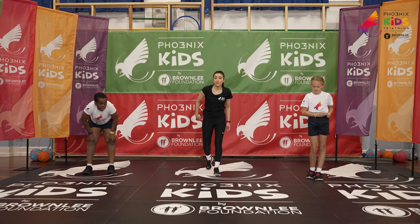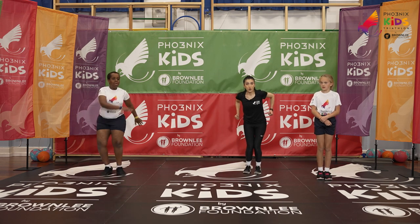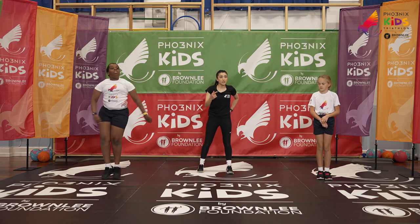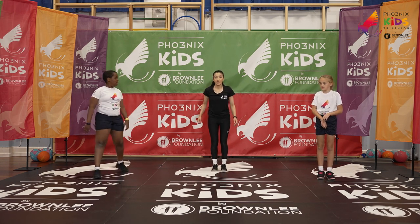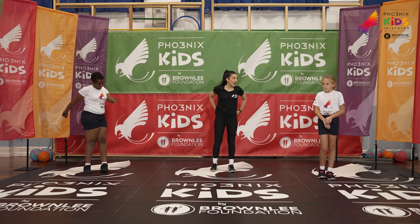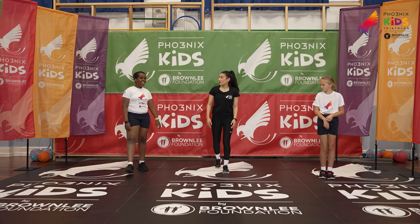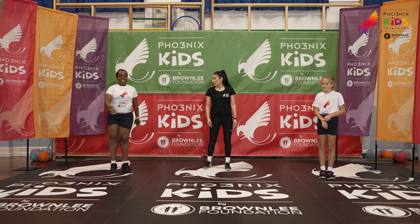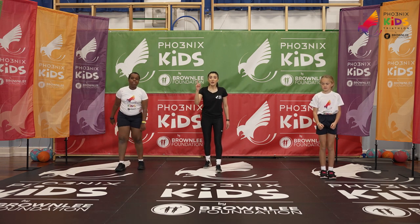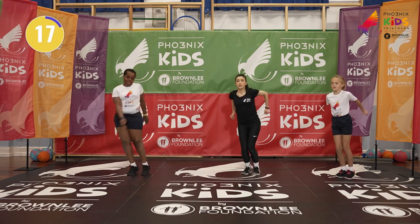We've got our ski slaloms. All we're going to do is jump like we are skiing with our ski poles to the side. If that's too tricky, you can just do a simple body twist with a jump, like Lanre was doing. Which exercise is your favorite so far? Ready in three, two, one — let's go! Jump to the left — well done, driving those arms through!